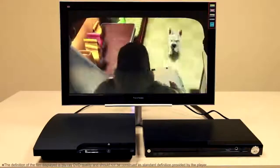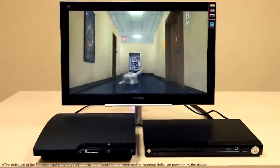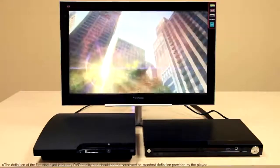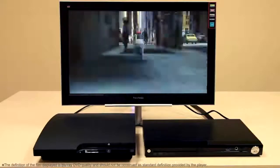I have external speakers hooked up to the 3.5mm audio jack. And as you can see, the quality of this monitor is actually quite nice.